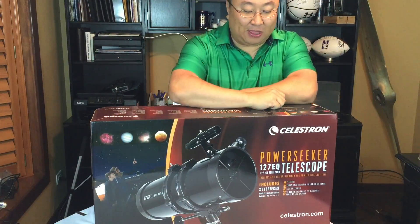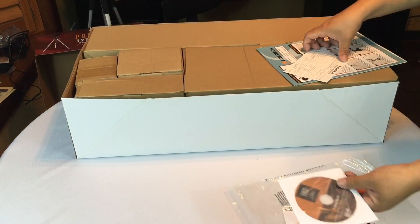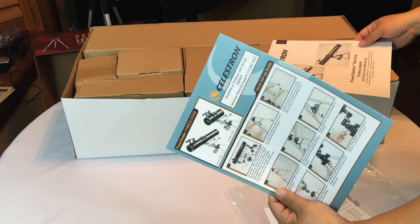What's up guys, Peterbombpanda here. Thanks for joining me again. I want to get this set up. It comes with a couple of CDs, a product registration card, a quick setup guide, and the instruction manual.